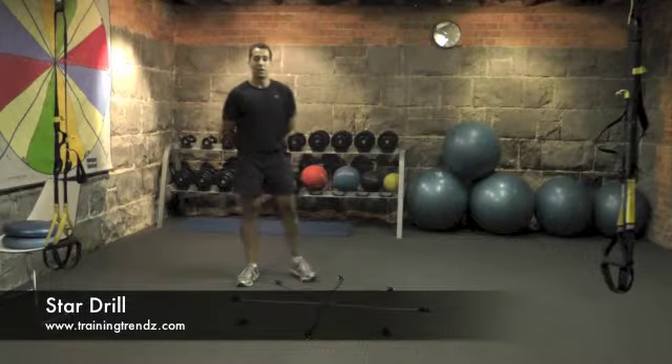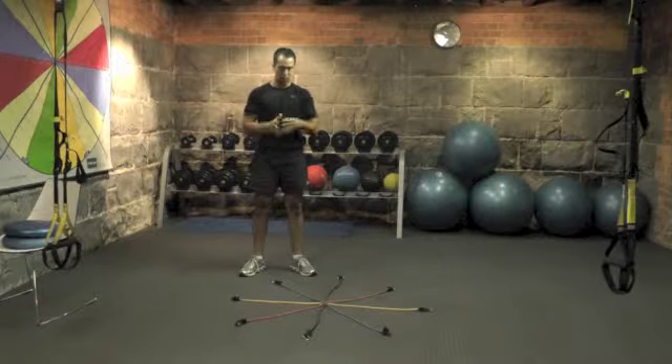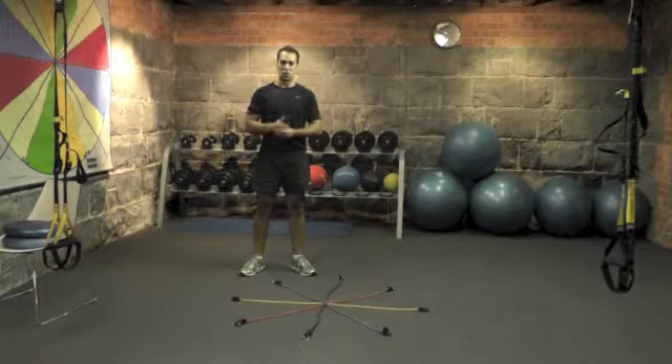The next exercise in our balance series is the star routine. This is a great exercise to use for both conditioned and deconditioned clients, particularly initially to assess balance, because it moves within a multitude of ranges of motion.